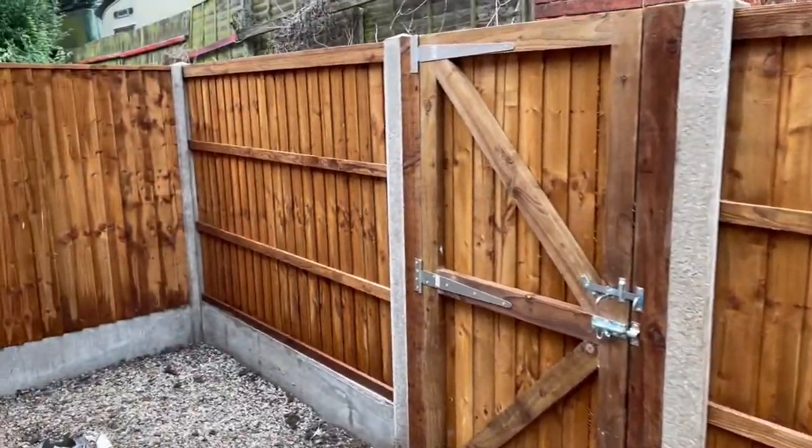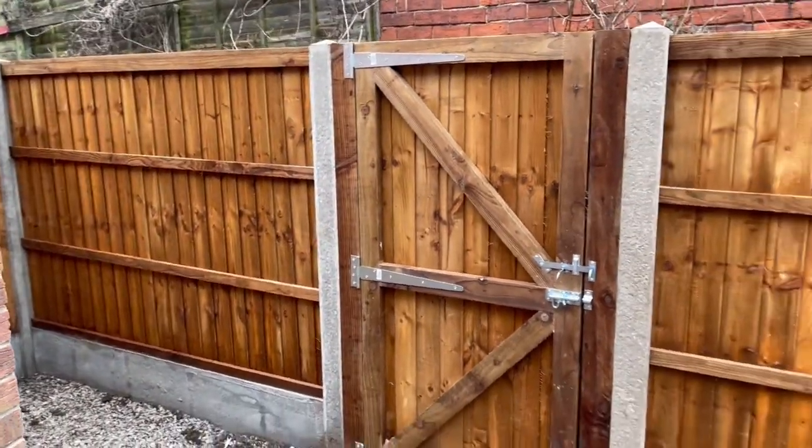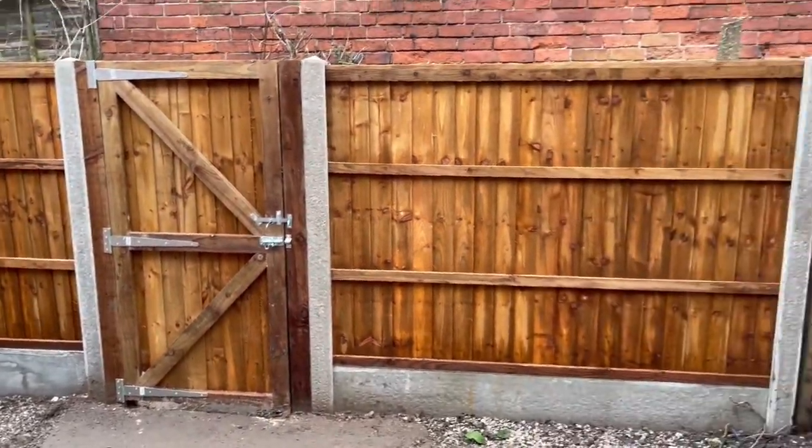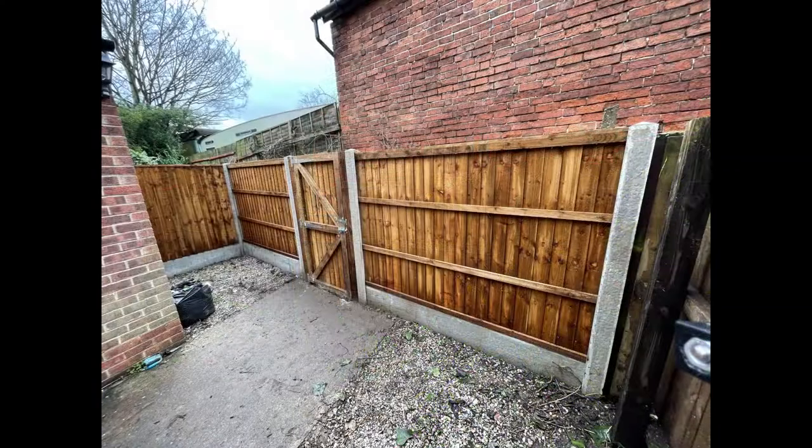Another job done - all completed. This is the outside just in case you're wondering. So that's another job finished. Hope you liked the little video we put together - I think it turned out quite well in the end. Obviously it was desperately needed, the fencing was falling apart as you saw. Thank you for sticking around - like, comment, subscribe if you liked it, and we'll see you in the next one. Cheers.